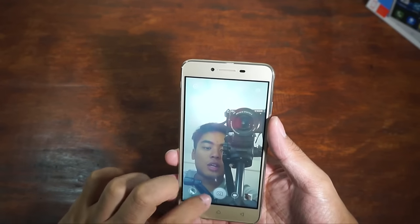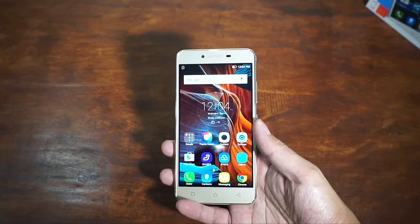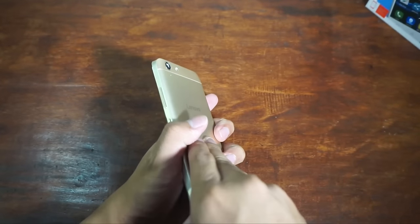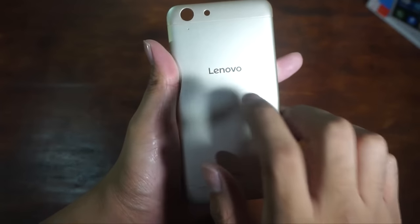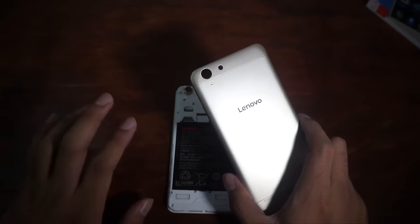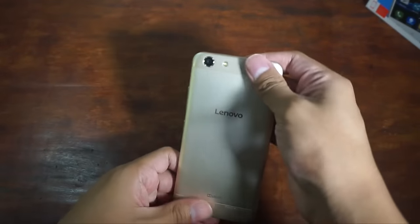The front camera shot is kind of whitish — a bit washed out — not really what I'd expect from a smartphone like this. It isn't the best front camera you'll find. Before we look at the applications, let's talk about the hardware. It has LTE, dual SIM, and I'm actually surprised this one has a removable back despite having an aluminum build. Yes, this is real aluminum — it's solid.